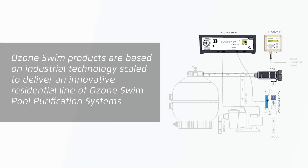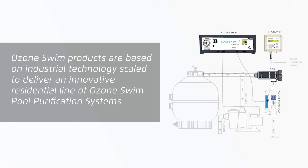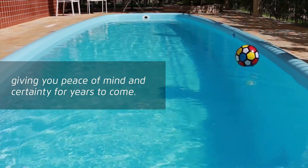Technology. Ozone Swim products are based on industrial technology, scaled to deliver an innovative residential line of Ozone Swim pool purification systems, giving you peace of mind and certainty for years to come.